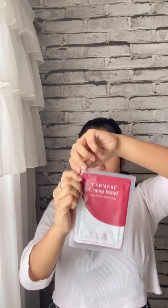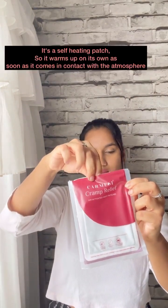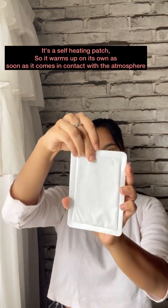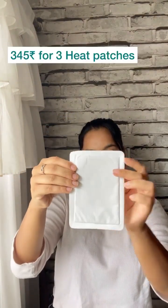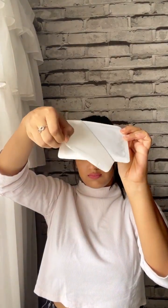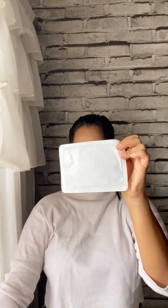It's very simple to use — similar to how we use a pad. First, you open the pack where you can remove it, and then you remove the heat patch. It's white in color and this patch is priced at Rs. 345. You will have to peel off the backing and then stick the sticky side onto your panty.